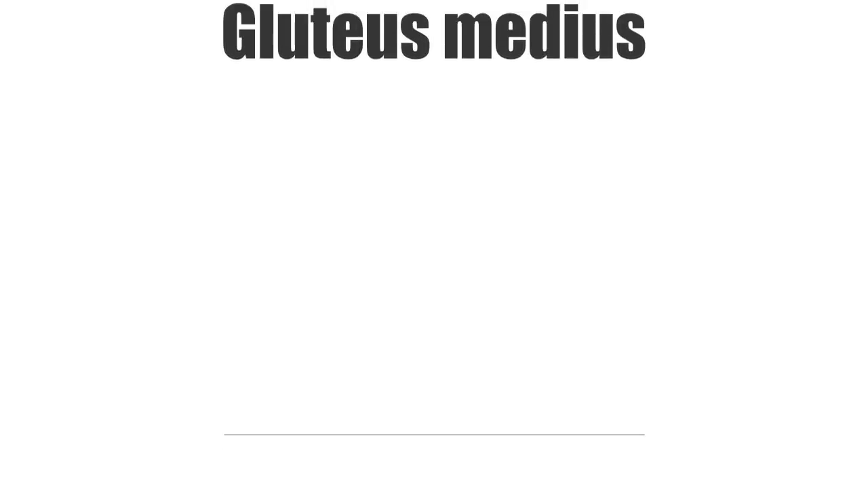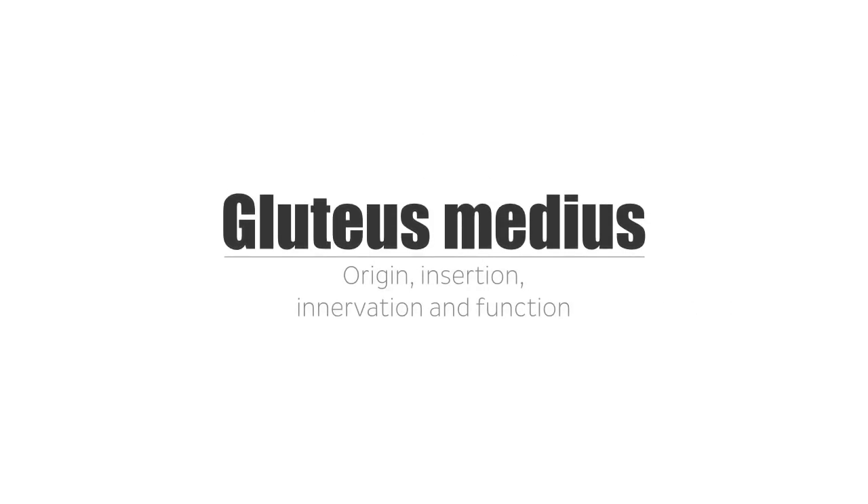Hey everyone, it's Matt from KenHub, and in this tutorial, we will discuss the origin, insertion, innervation, and function of the gluteus medius.